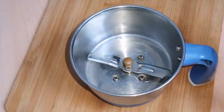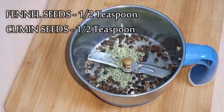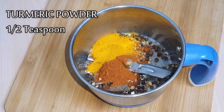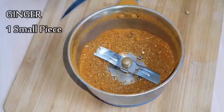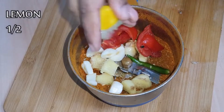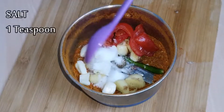1 teaspoon of cinnamon. 1 teaspoon of cinnamon.